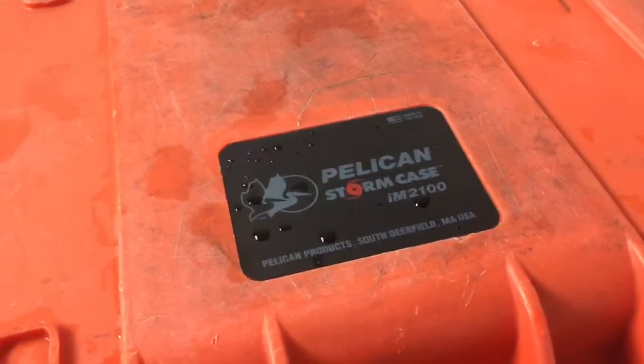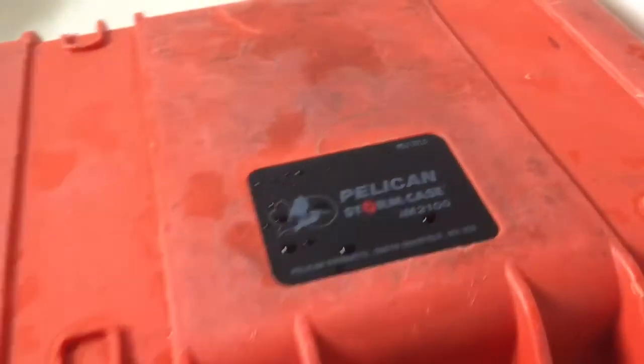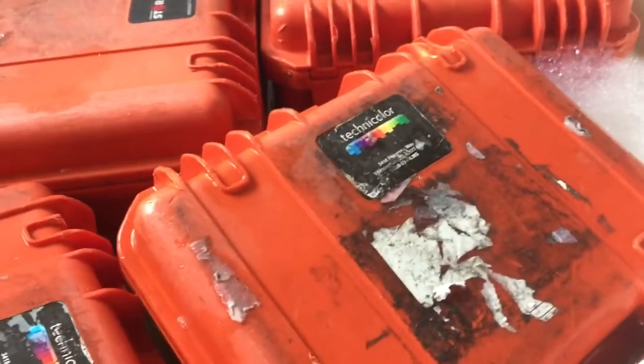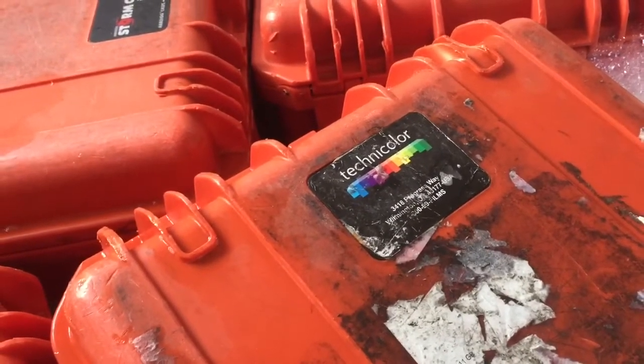Storm was a company that was acquired by Pelican, from what I understand. You can see the original IM2100 label. Be careful when removing that Technicolor label, because you can remove all the labels and what you have left is a square orange surface.